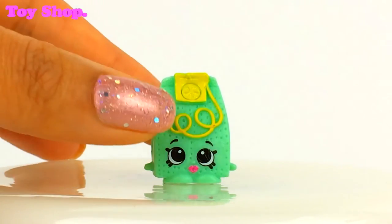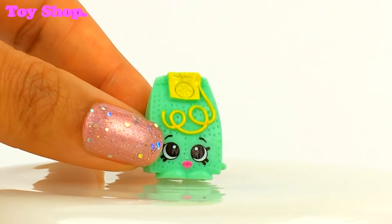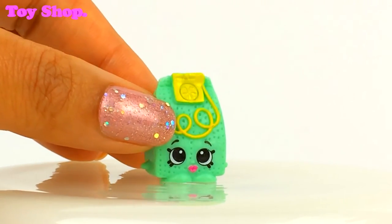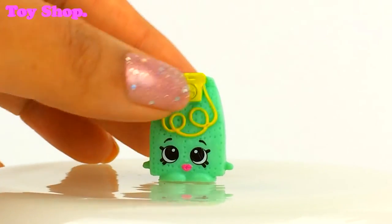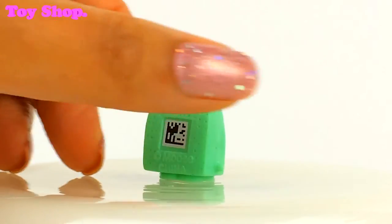Oh and look at this cutie pie who's looking a little bit confused — it's Herbal Teabag! Herbal Teabag, I love it. Look, there's a little Herbal Teabag — she's the teabag, and there's a little bit of string. Oh she is adorable.